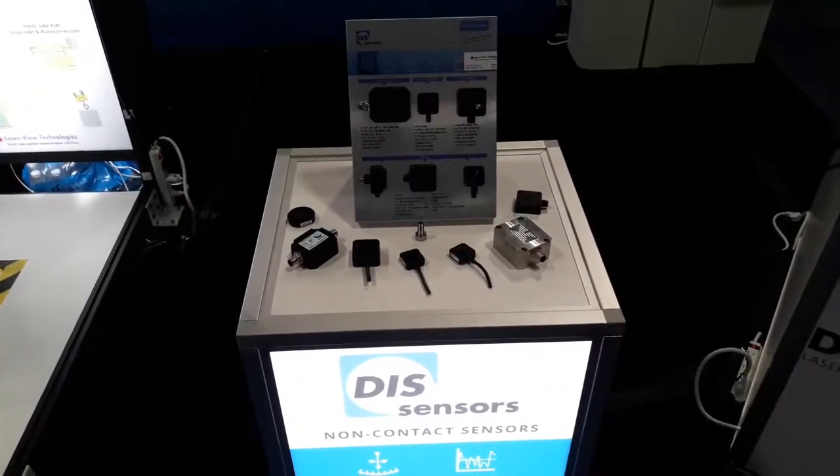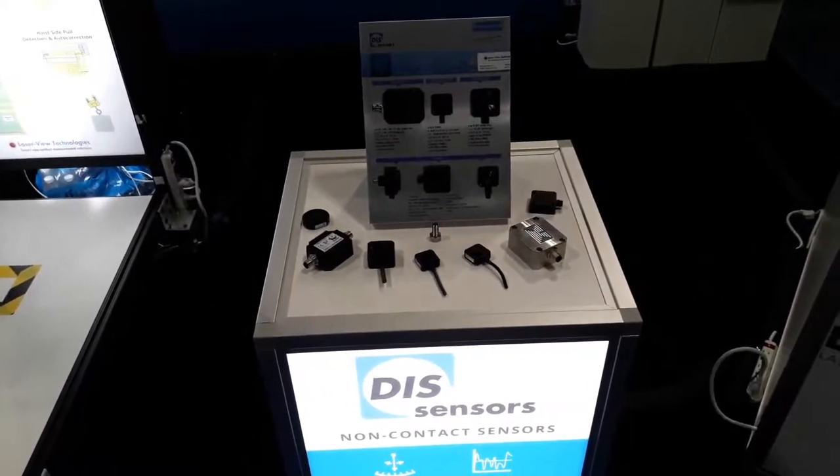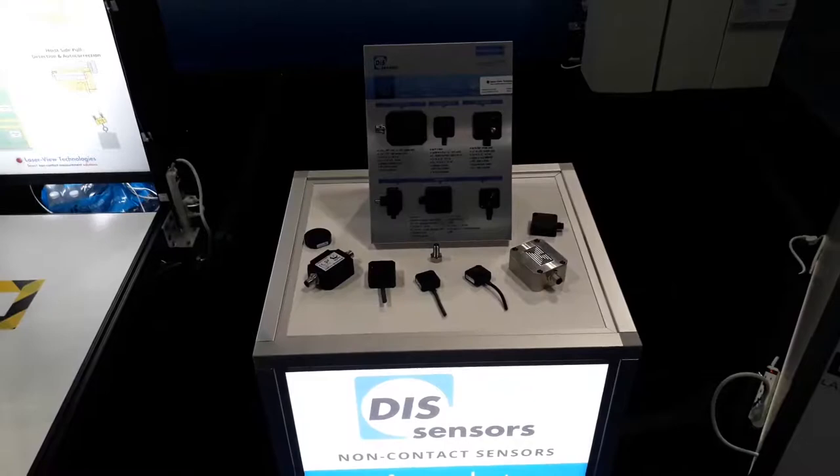Here is a presentation of DIS tilt sensors, rotary sensors, and accelerometers, shown at the AIS Tech 2021 show in Nashville, Tennessee.